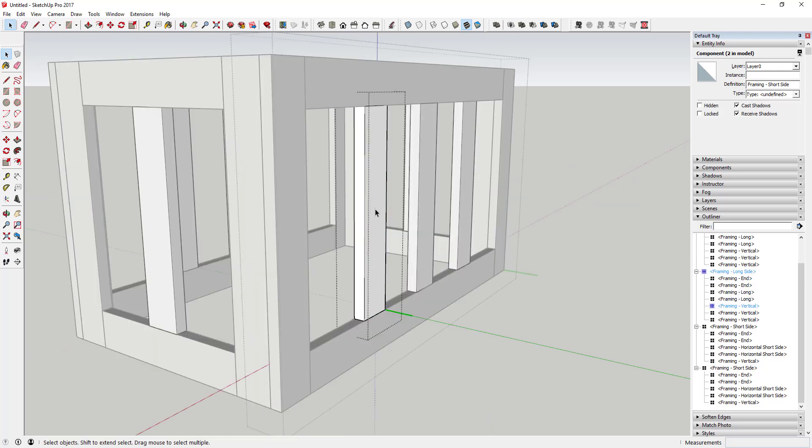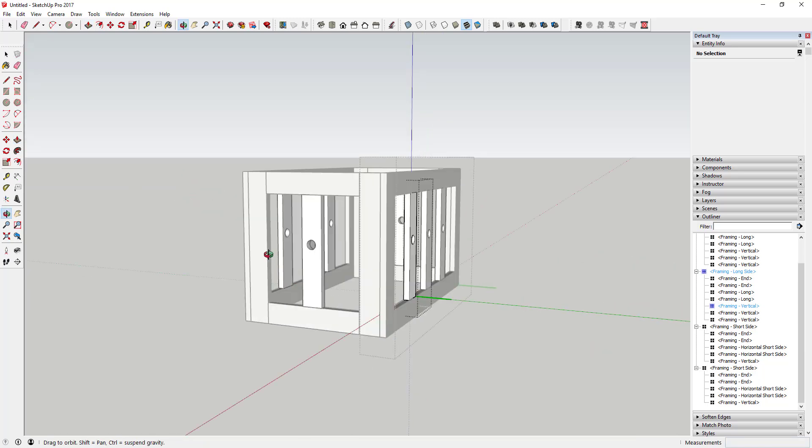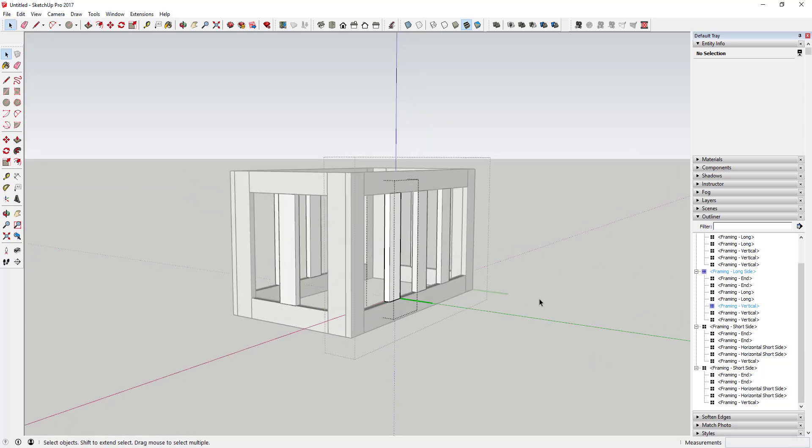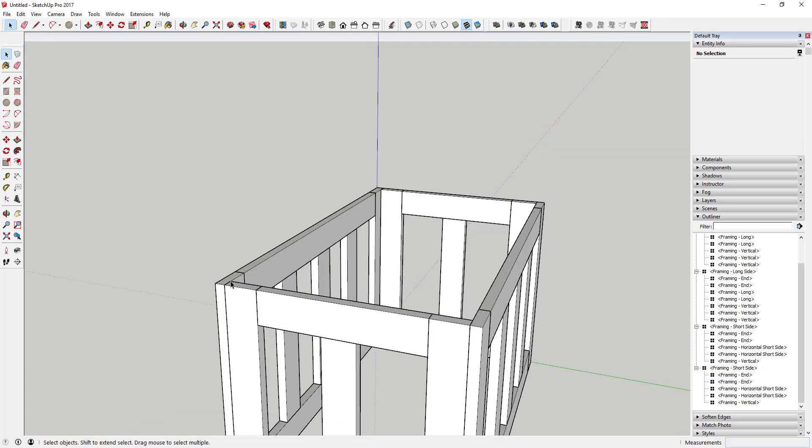Since we modeled everything as components, we can come in and change all these different pieces at one time. For example, putting a hole in all of them — since these are all copies of the same vertical framing piece, they all change at once. That's what smart modeling with components can do for you.